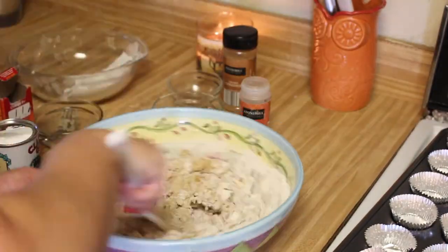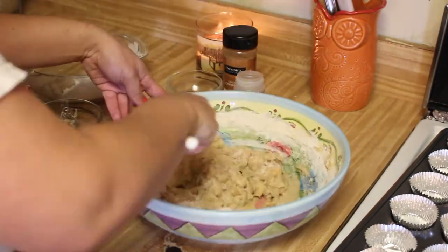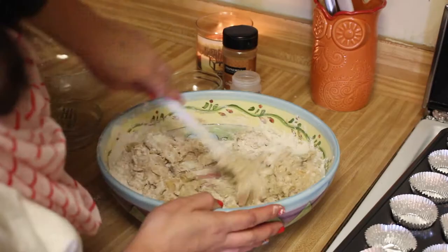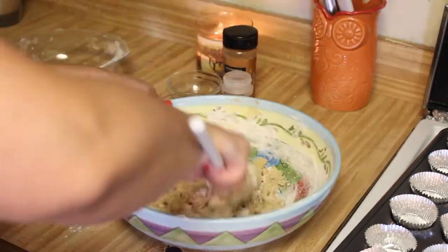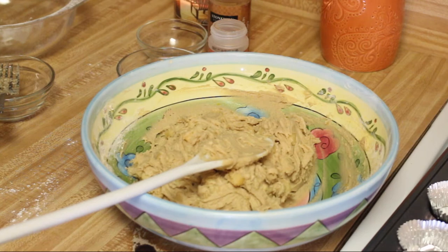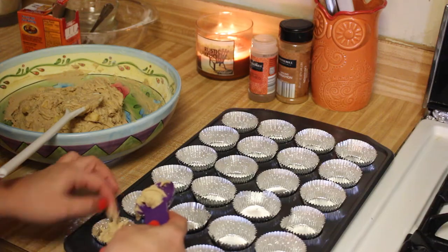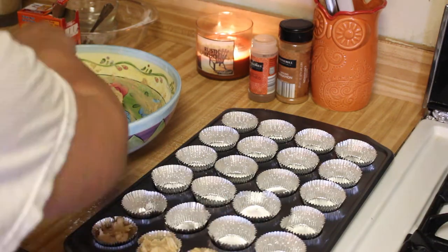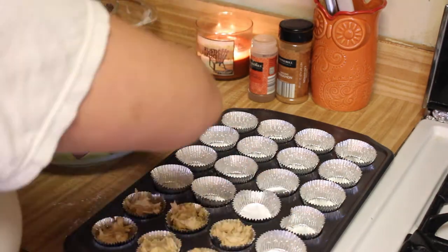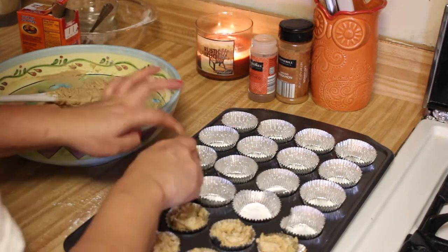The batter is going to look somewhat dry, but the apples are going to release moisture, which is going to make the muffin nice and moist, so don't worry if the batter looks too dry. Once the flour mixture is all mixed in, it should look something like this. Now it's time to fill up those cupcake tins. I filled them all the way up because they were mini cupcakes, but you don't have to. We are going to add the crumble on top.